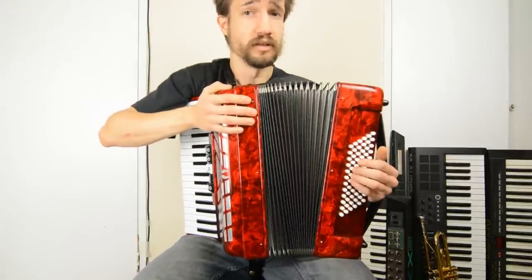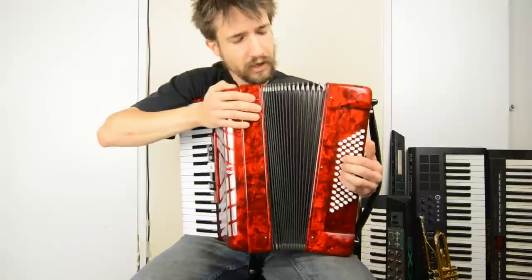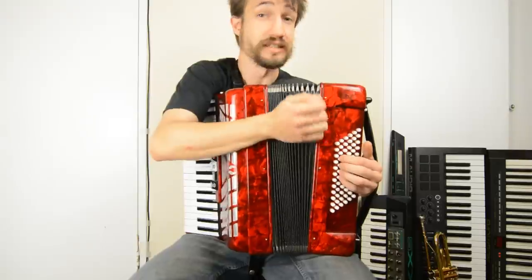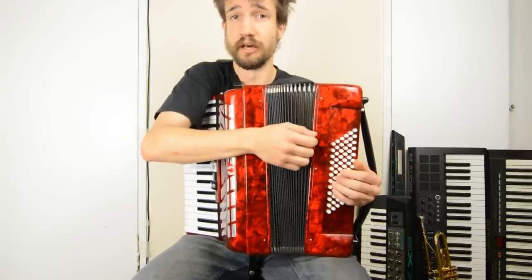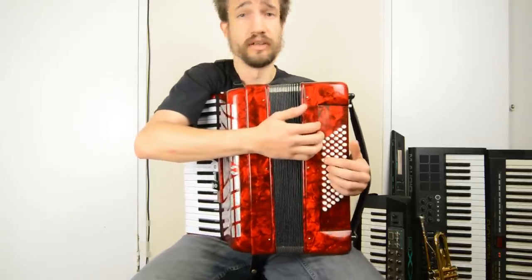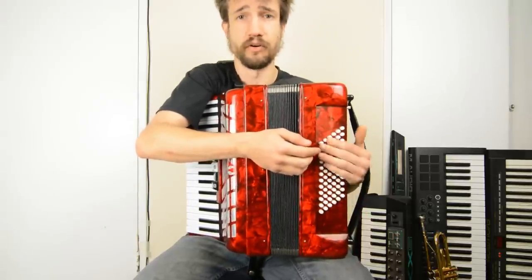These are arranged in a circle of fifths. The next row along towards the middle is called the counter bass row, and these buttons operate the same valves and the same reeds as the bass row, except now they're arranged a major third above. The reason we've got those is so that we can get to all of the bass buttons without having to move our hand too far up and down.